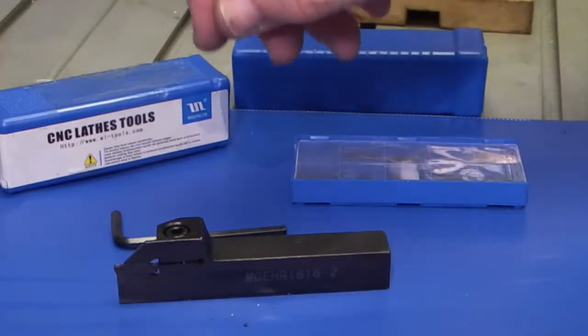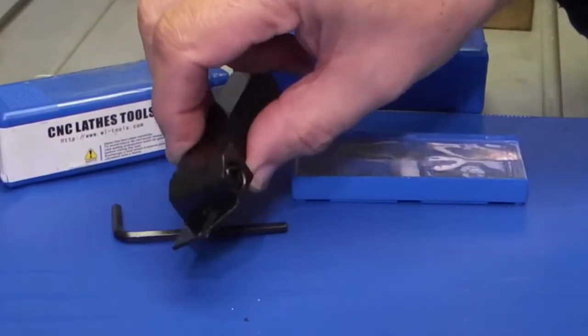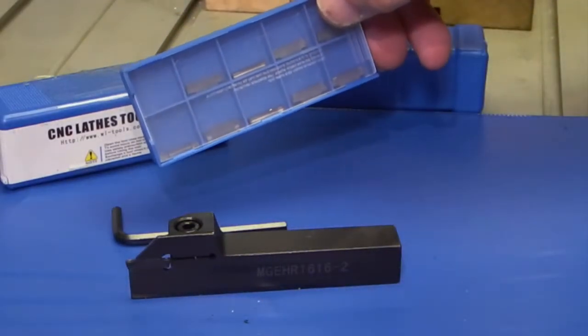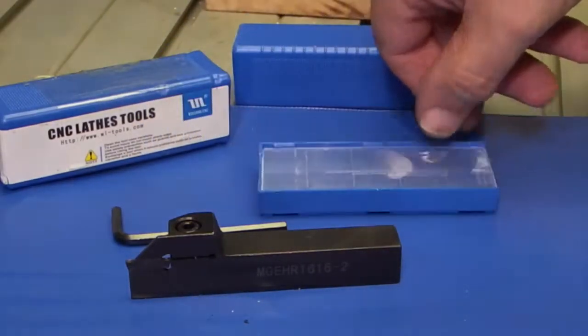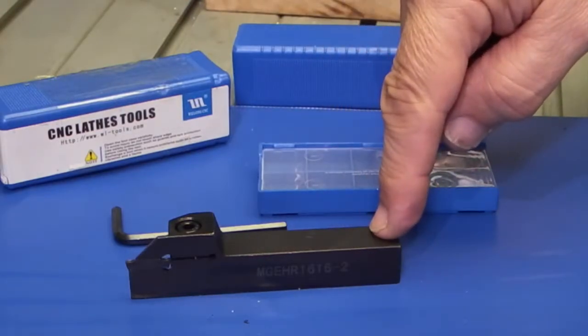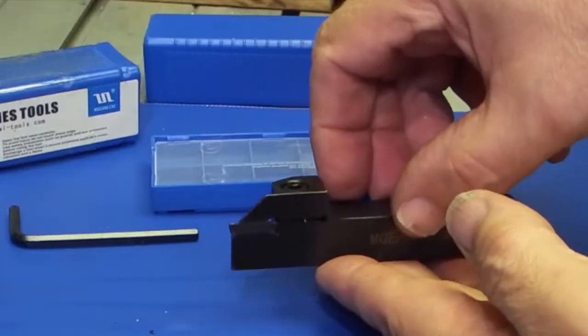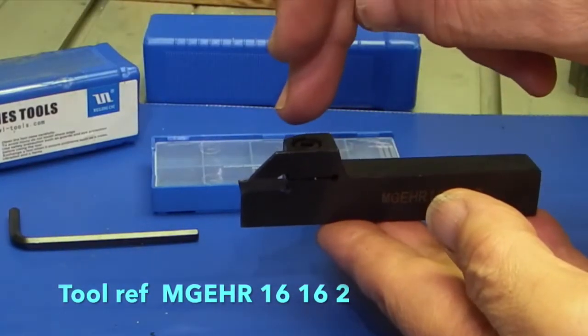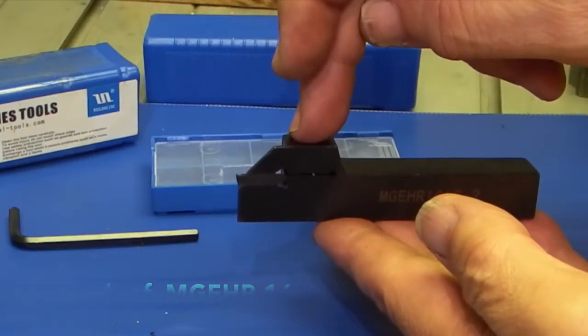I've been shopping on eBay and I've bought this parting off tool which comes with 10 inserts. It's a 16mm square shank. The insert is 2mm wide and just holds in, clamped with an iron screw on the top.